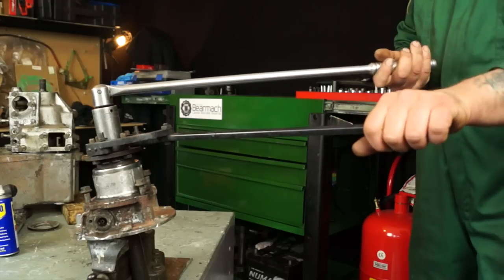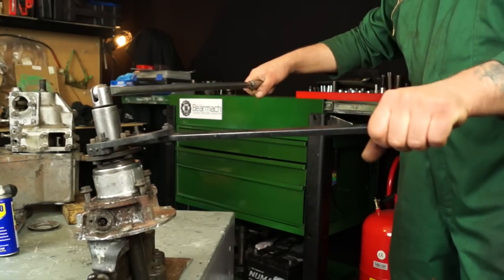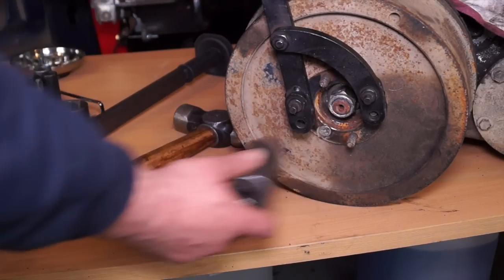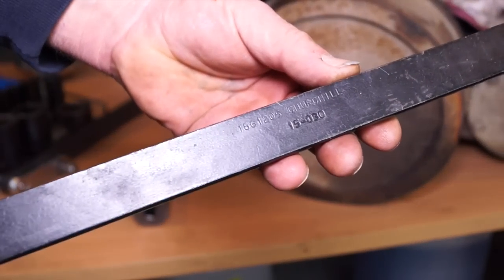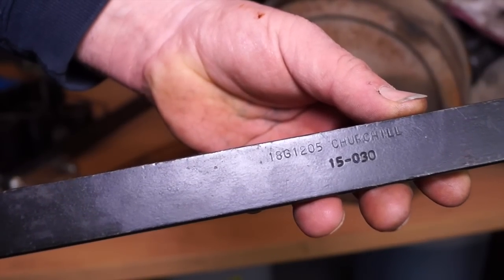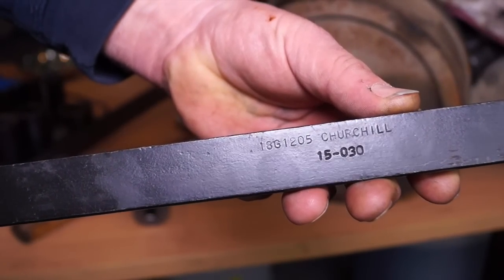Last year we showed you how to undo a flange with a rather expensive tool and a breaker bar. Basically, all it does is hold the flange in place while you undo the nut. Just for reference, the number is 18G1205 which is made by Churchill Tools. This is generally found in Land Rover franchise garages.